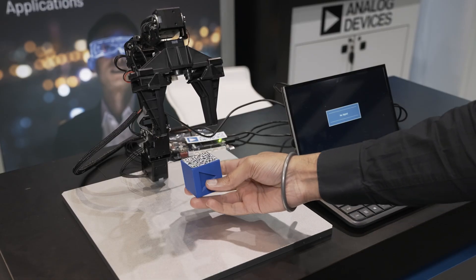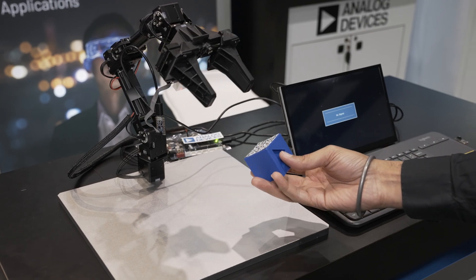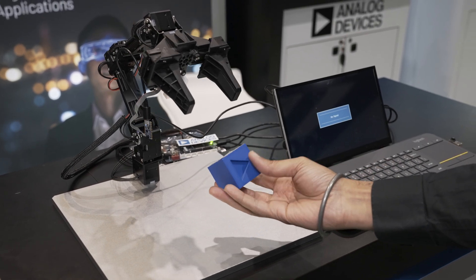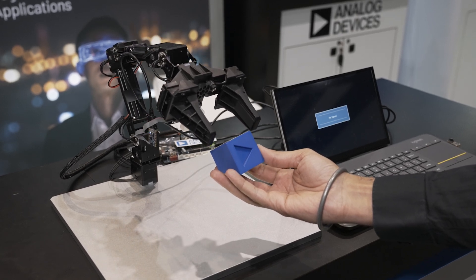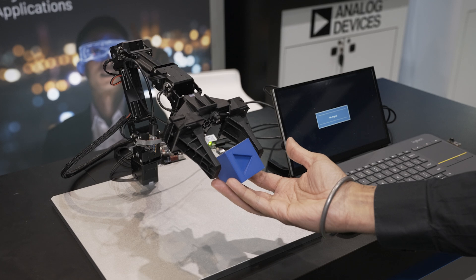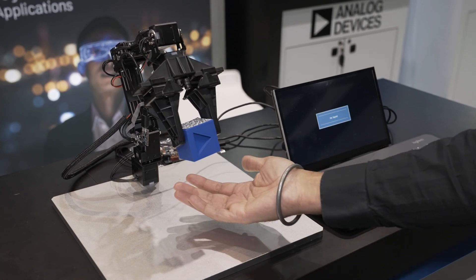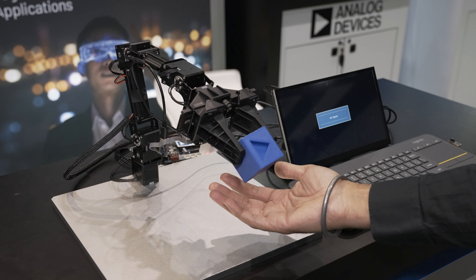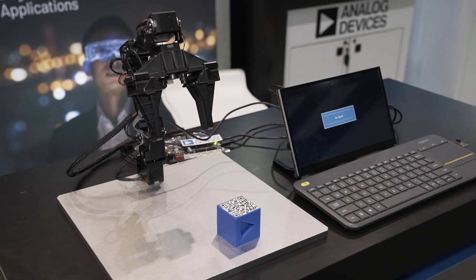Here the robotic arm detects the object and it's tracking as I'm moving it, and then it's going to come and grab it from my hand. And you could see just like a regular human it was using vision right at the edge to do visual servoing.